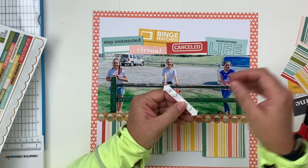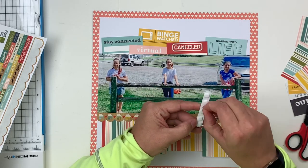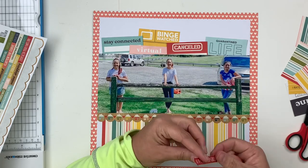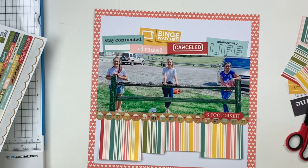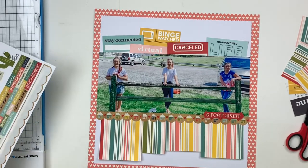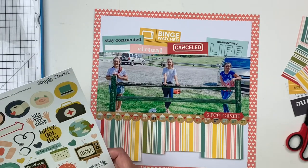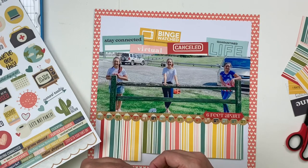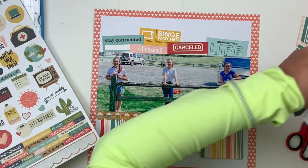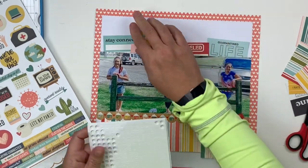At this point I'm still thinking about what I want to do with my title as I add some additional embellishments. You can see I added a sticker with words, popped up with 3D foam squares just to make it pop up and have some added dimension. My tabs up top are all flat, so I'm trying to create some added interest within the layout. I'm going to add some heart stickers that come from the sticker page.